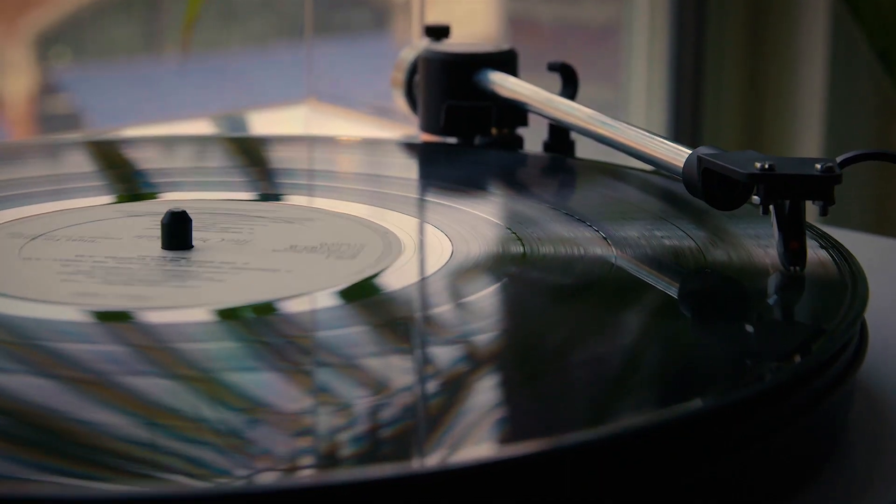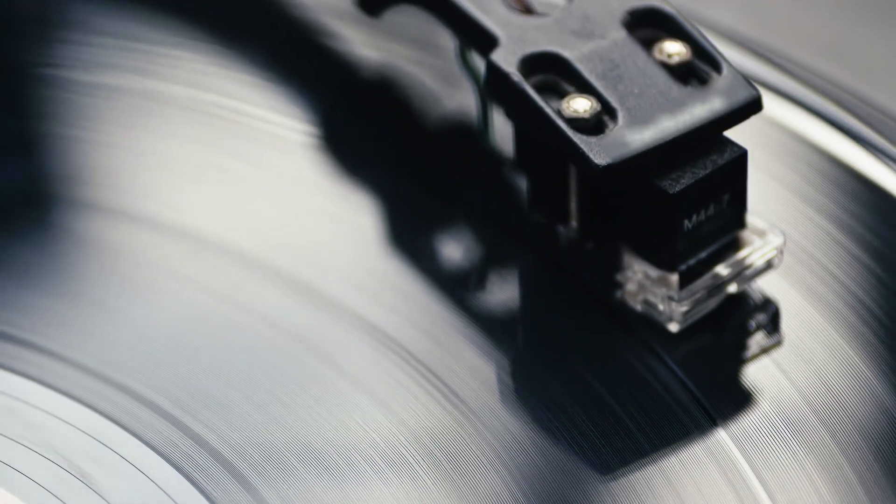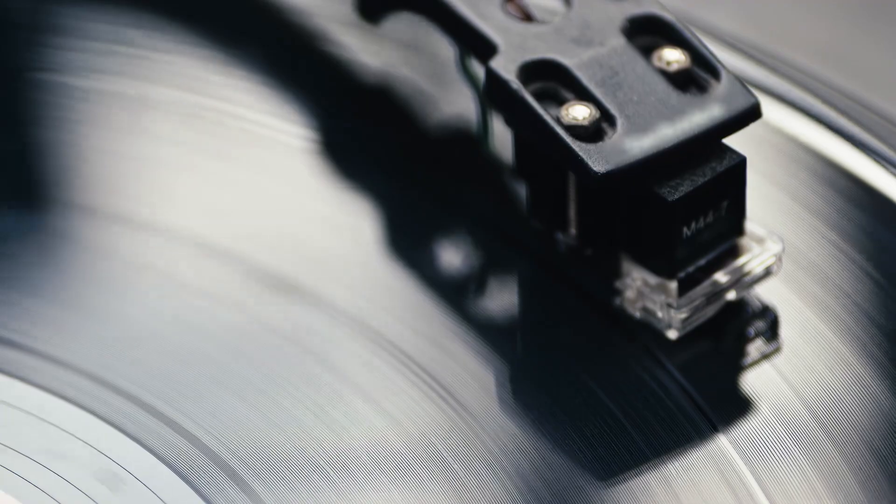U-Turn Audio was started by myself and my two close friends. We all went to high school together and had all been listening to vinyl and music throughout high school and college. One day I went to look for a turntable and couldn't find the one I wanted for the right amount of money, so I started to think about what it would look like if I made my own.